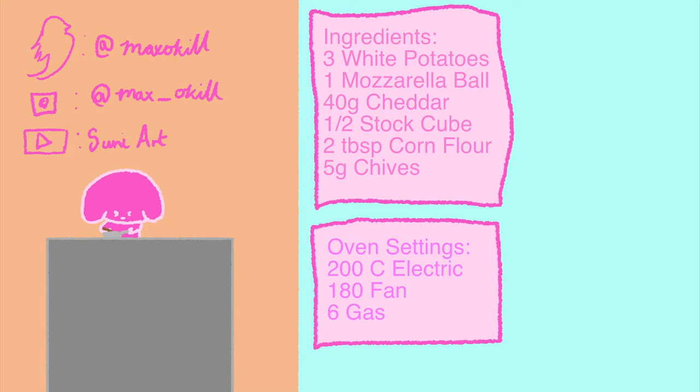Everything should be ready now. You should have a thickish gravy and chips which are covered in cheese. This recipe serves 2 people, but the portions will be quite big so it could serve 3. Thank you for watching. My social media links and stuff will be in the top left.